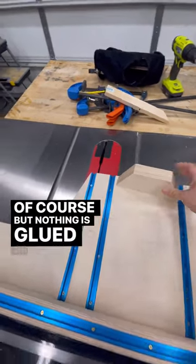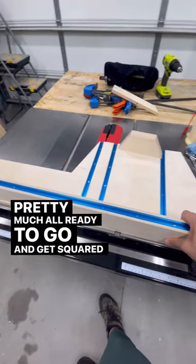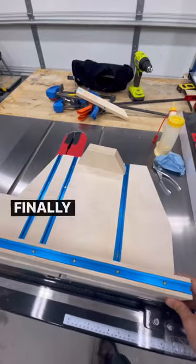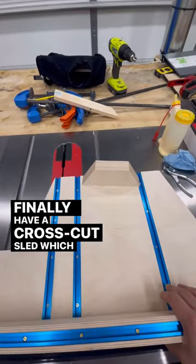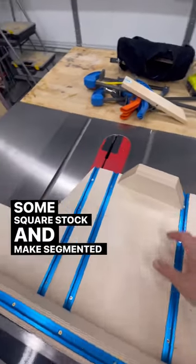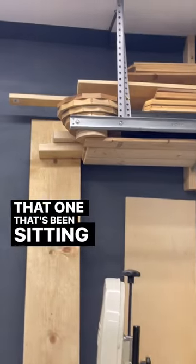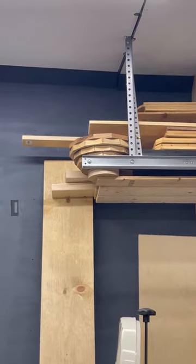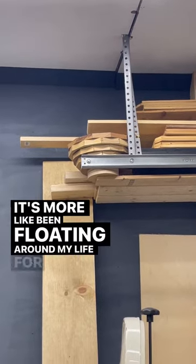But nothing is glued or screwed down — it's pretty much all ready to go and get squared up. And then I can finally have a crosscut sled, which I've never had, to cut some square stock and make segmented bowls and whatnot, like that one that's been floating around my life for six years.